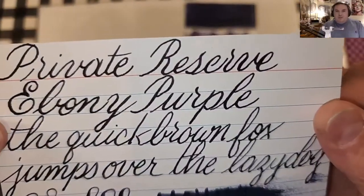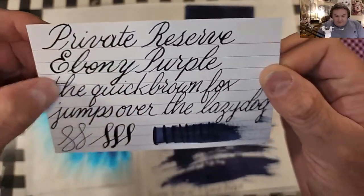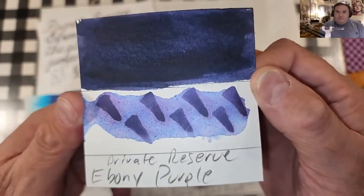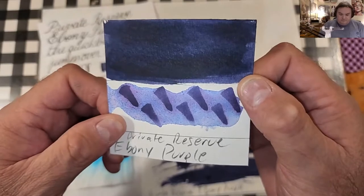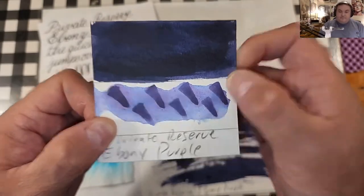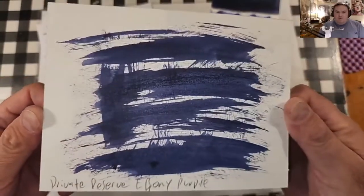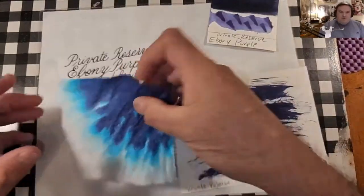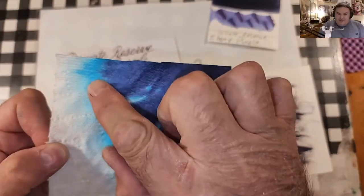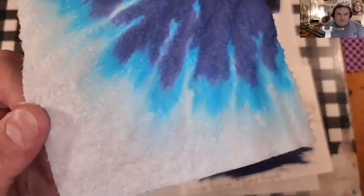Here is our ink. It is very dark — it almost looks black, and if I didn't know better, I would think it was black. Here is our ink swatch. It does have a permanence to it, which is nice. Here is our ink splotch that will make a wonderful postcard one day, and here is our toilet paper chromatography. I see a dark, dark purple, then like a turquoise blue, and then right along the edge of that there is a sky blue — I don't know if you can see that or not.